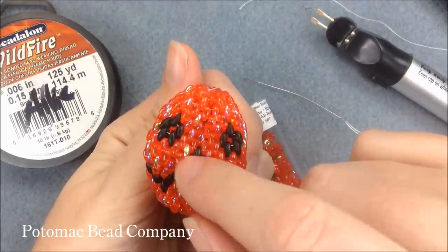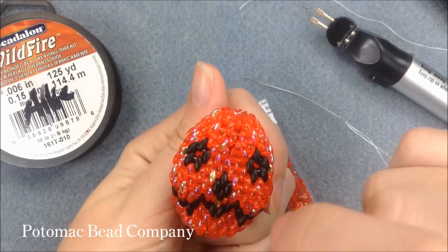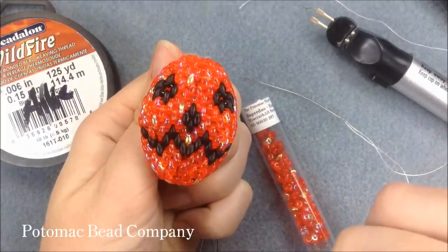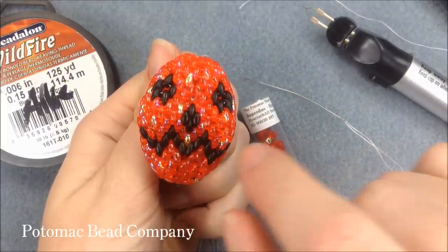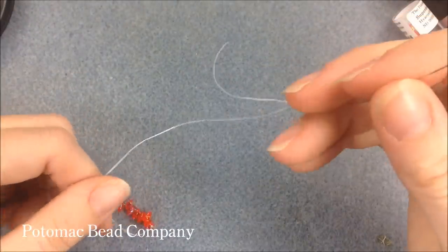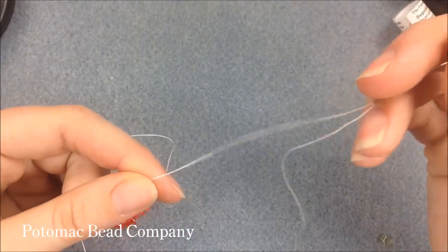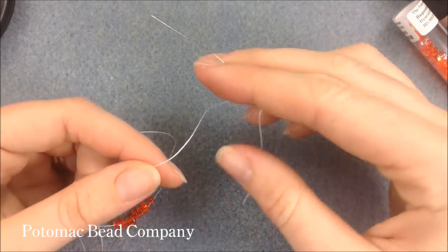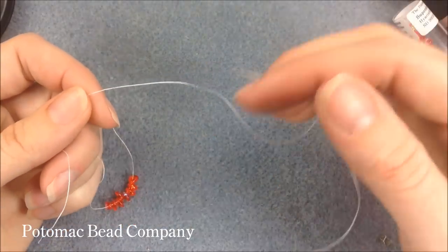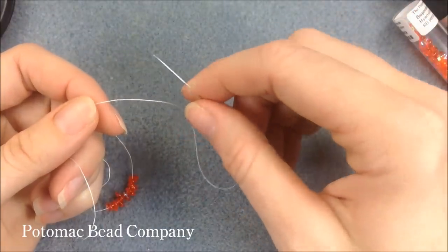It's the exact same pattern as far as number of beads and the way you add them. The thing that changes is the pattern in which you add the black and orange to get your face. I have it written in both longhand and shorthand and I'll be going over it. I'm just going to demonstrate the top half of the pumpkin with the eyes and the top nose in the video.